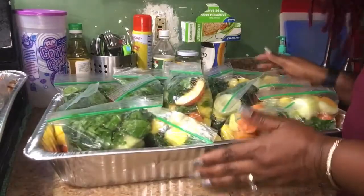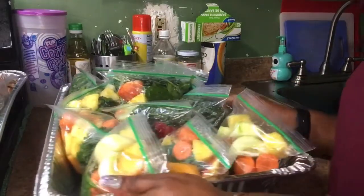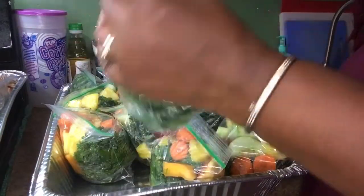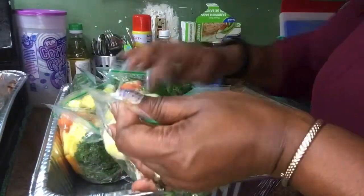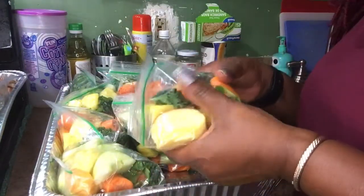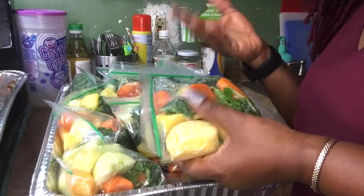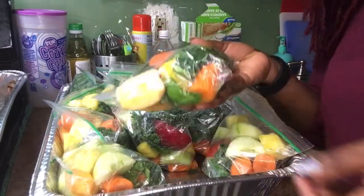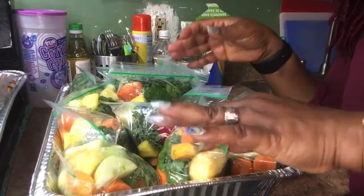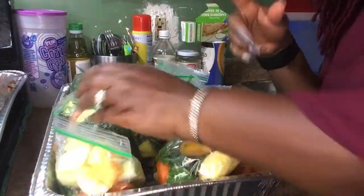Here's how the fruits and vegetables are looking after I've finished bagging them up. In the morning I can just grab one of these. If I want to juice, I will use two bags. But if I just want to do a smoothie, I'll take one bag and keep it moving. I can also add banana or yogurt to it by just taking one of these bags. For juicing I'll take two bags to equal that full cup I showed you guys earlier.